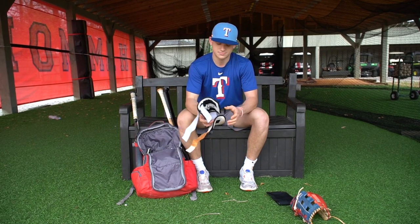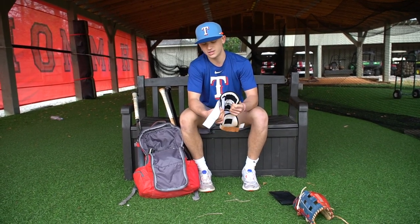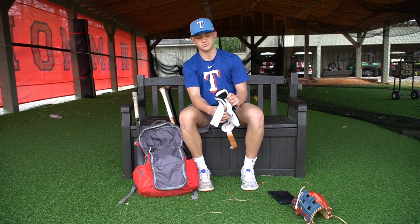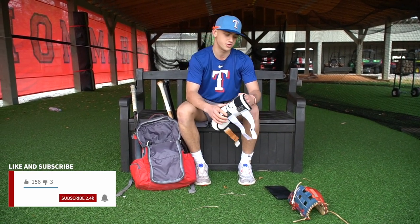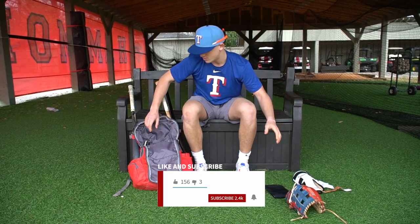Next, I got my leg guard. I have two of these, but I'm a right-handed hitter. I really like Evo Shield. I have some G-Form too, but Evo Shield really does the job well.